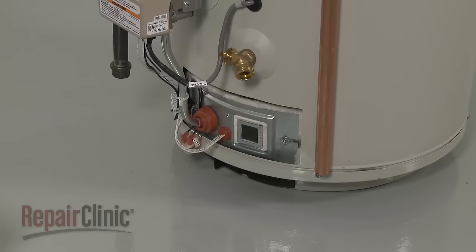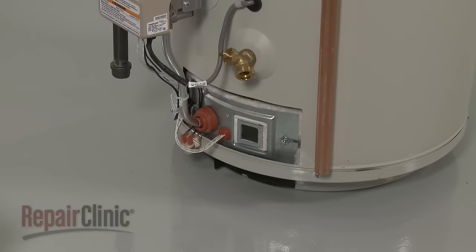Replace the access cover. With the repair completed, turn the gas supply back on and plug the power cord back in.